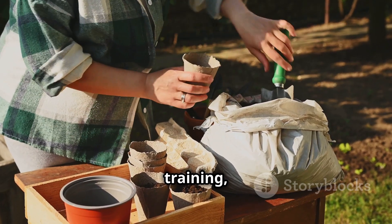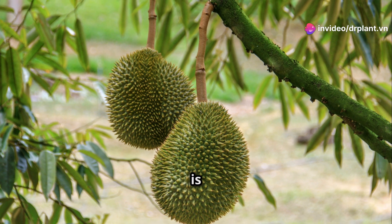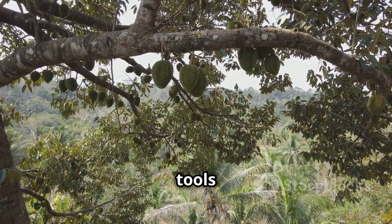First, for effective branch training, we need to choose the right time. Spring, when durian trees are growing vigorously, is the best time — the tree will recover quickly and develop a better canopy.